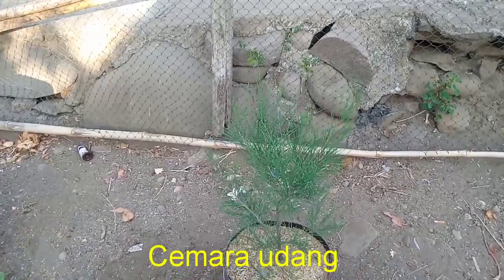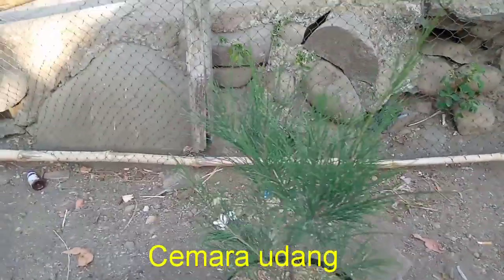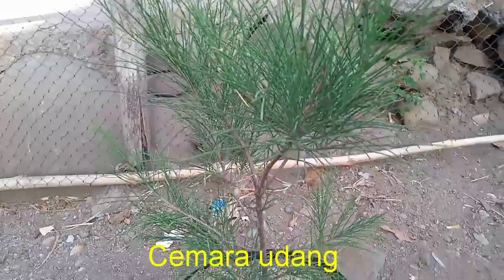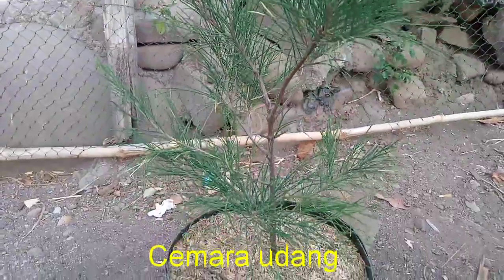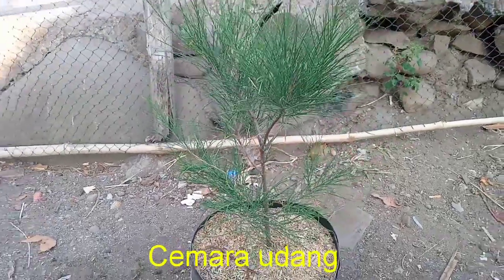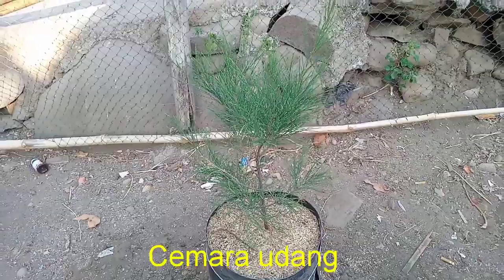Untuk bahan pertama adalah cemara udang. Cemara udang ini cukup banyak diminati oleh para pebonsai, dengan karakter batang dan daun yang cukup layak untuk dijadikan bonsai yang spektakuler.